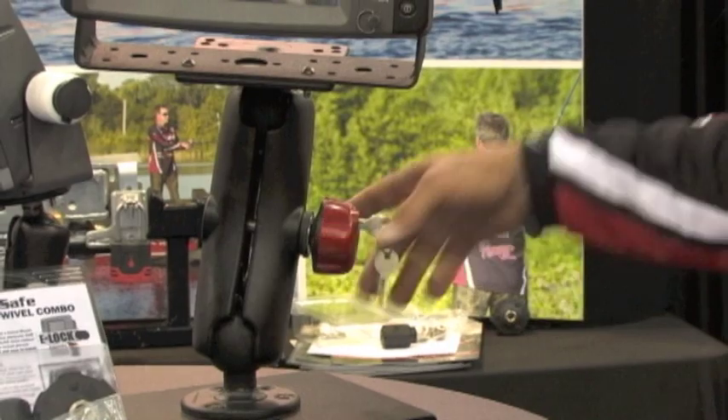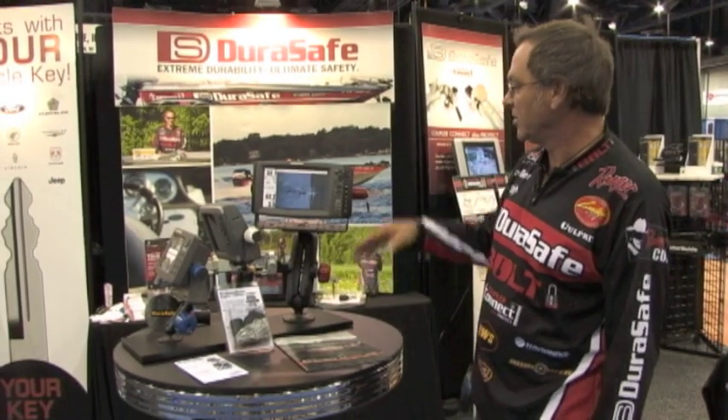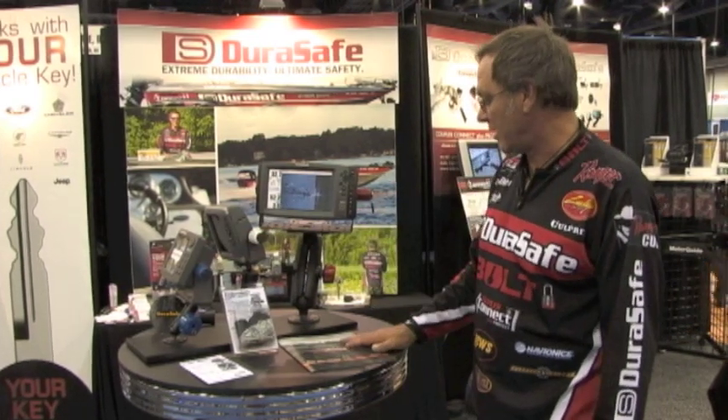It secures your system and secures those valuable electronics that you have. It works on all three sizes of the RAMs — small, medium, and large. In addition, with the universal bolt kit it works for virtually every manufacturer of electronics.